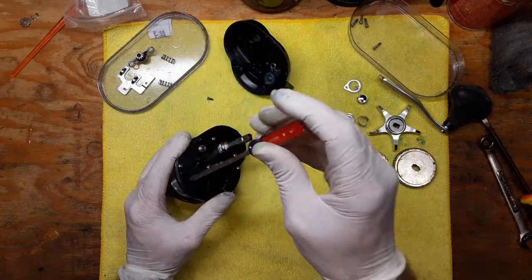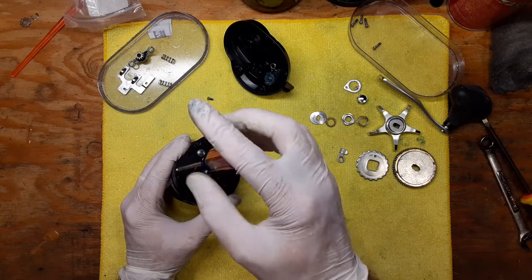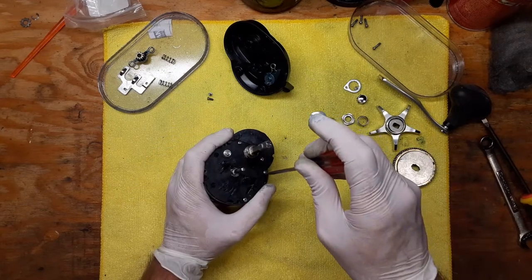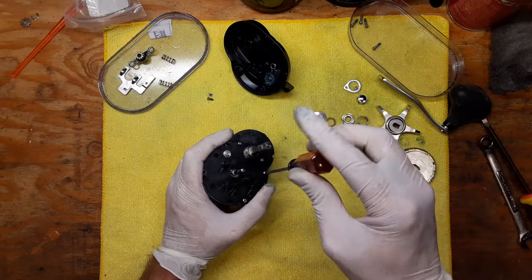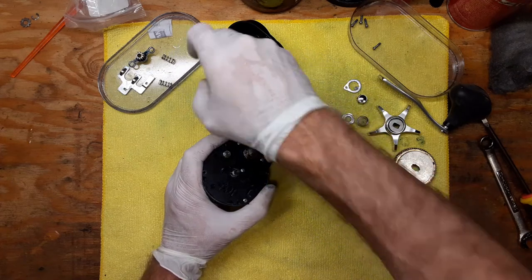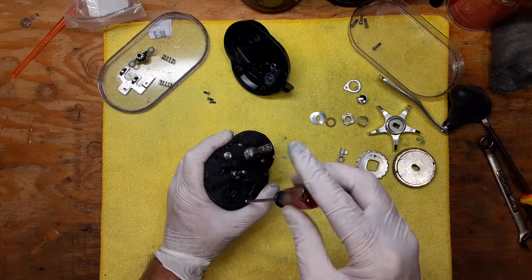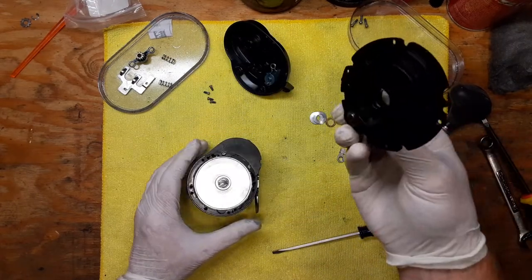I like the design of this reel — it's a pretty simple reel to work on once you know how. I've worked on a number of different Shimanos and some have been challenging because there are so many different parts. That's probably one of the most important things in any reel repair: take the time to inspect things as you're disassembling them, take pictures along the way, and I recommend downloading schematics. You can get schematics for almost any reel out there, and Shimano is really good about having theirs available.